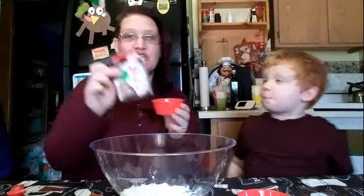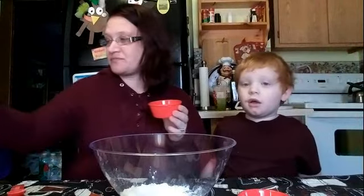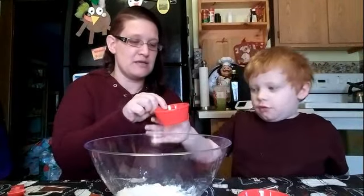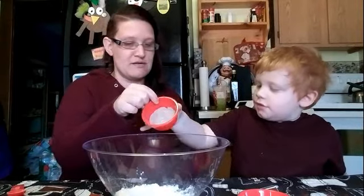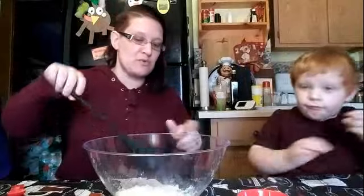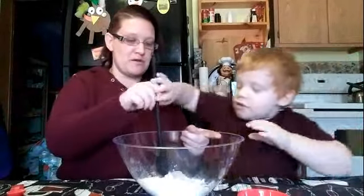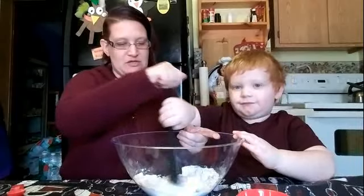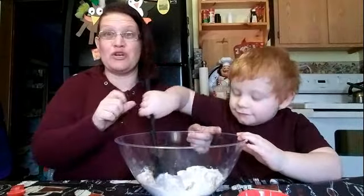The special ingredient — we are using the Jello chocolate pudding mix, but you can use cocoa powder if you'd like. Go ahead and dump that in. Now take your spoon and stir it — make sure it mixes really good.